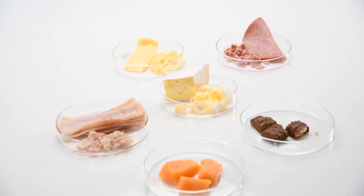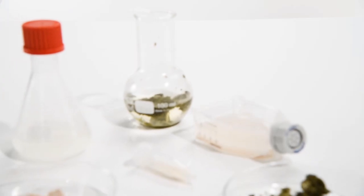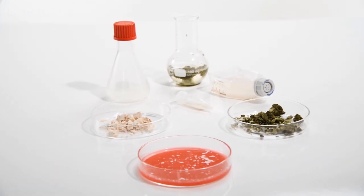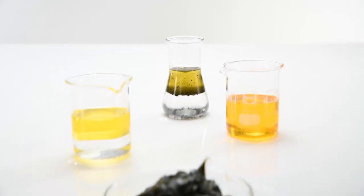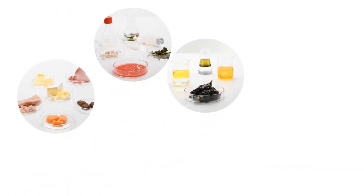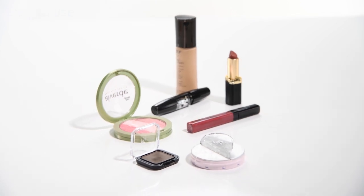Sonopulse ultrasonic systems are perfectly suited for homogenizing food products for content analysis. They also enable quick sample preparation in biotechnology laboratories. These systems can be used to produce emulsions with the finest droplet distribution, as well as to enable the analysis of cosmetic products that are difficult to dissolve in water, ensuring optimal reproducibility all the while.